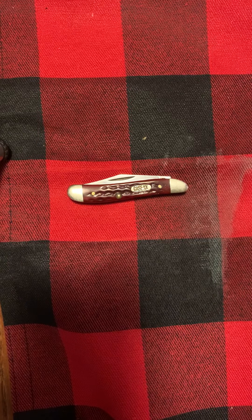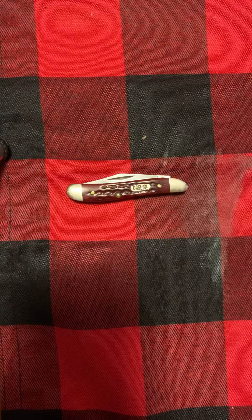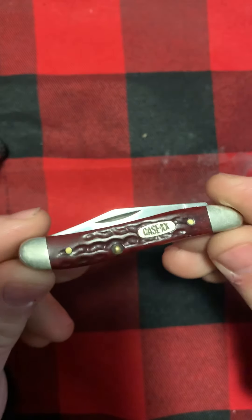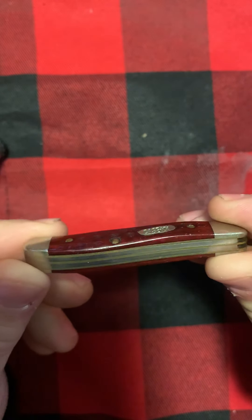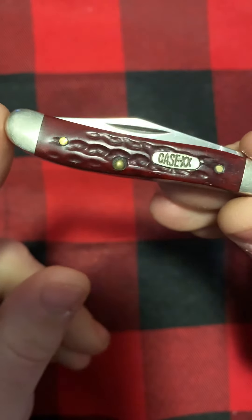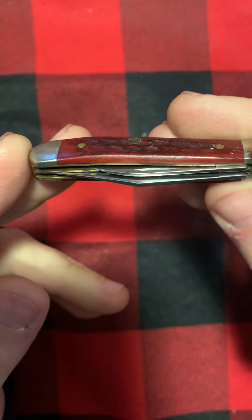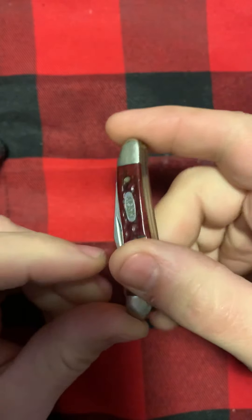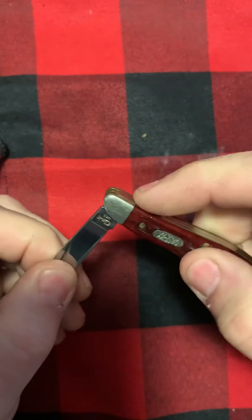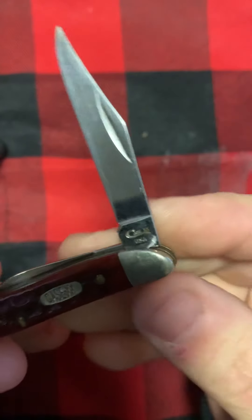Hi everyone, this is Christian Knife Guy here. Special knife here for you — well, it's not too special, kind of special to me. I like this little dark red bone. I believe this is the pocket worn edition peanut, and it's from — I believe it's a '98, but I could be wrong. Let's see if we can make the tang stamp out.